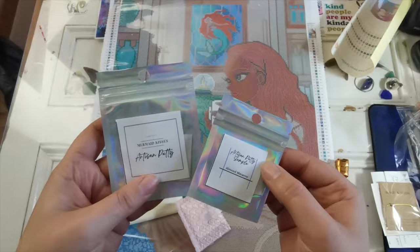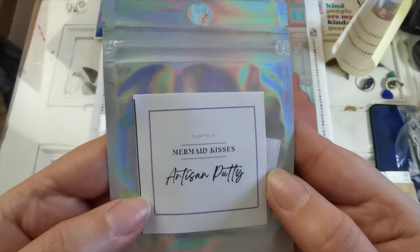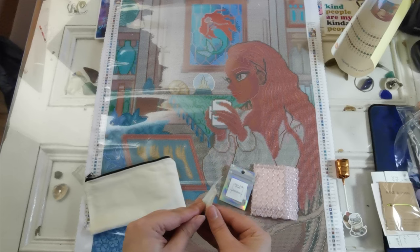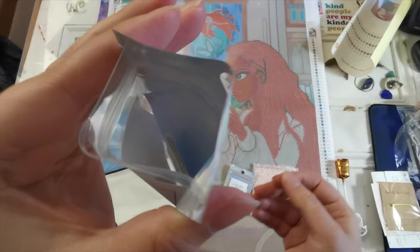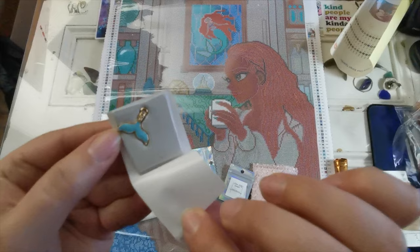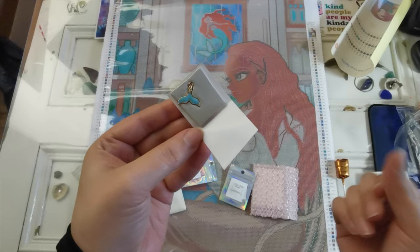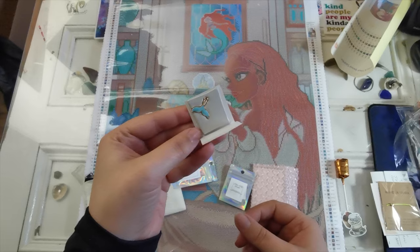I also got some putty — and a free sample, thank you! I got a cover minder to go with this kit specifically. First, the putty: I bought 'Mermaid Kisses.' I don't know what it's supposed to smell like — smell-o-vision! It smells like salt. That's so cool — yeah, it smells like ocean: a little salty, a little sandy, very beachy.